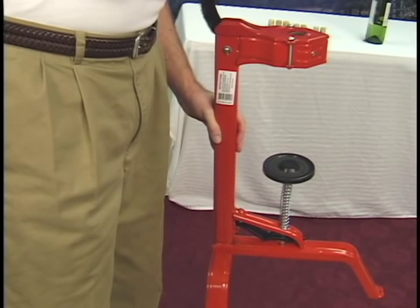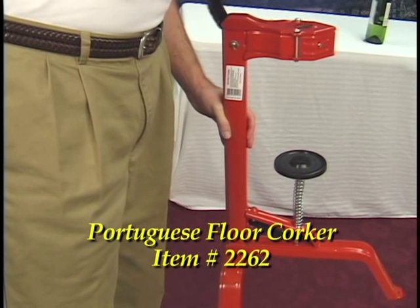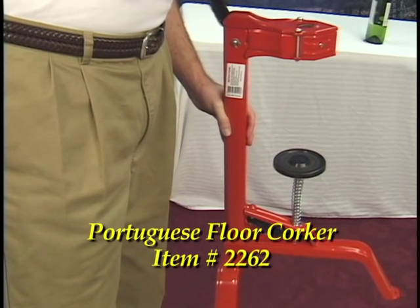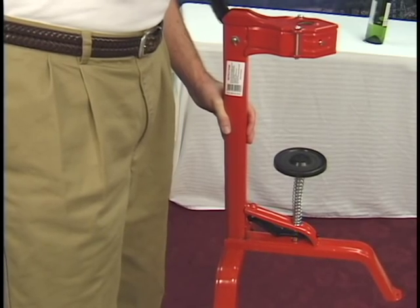The next corker we want to demonstrate is the Portuguese floor corker. You'll be using this if you are bottling a higher volume of wine. Anything more than two or three kits a year — believe me, your back will thank you if you get a floor corker.